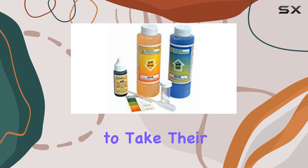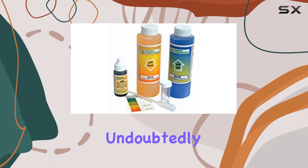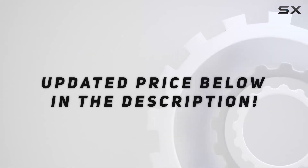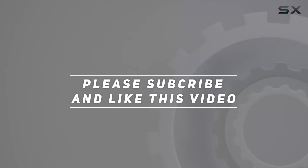For anyone looking to take their gardening to the next level, this kit is undoubtedly a must-have. Check out the video description for updated price. And thank you for watching this video.